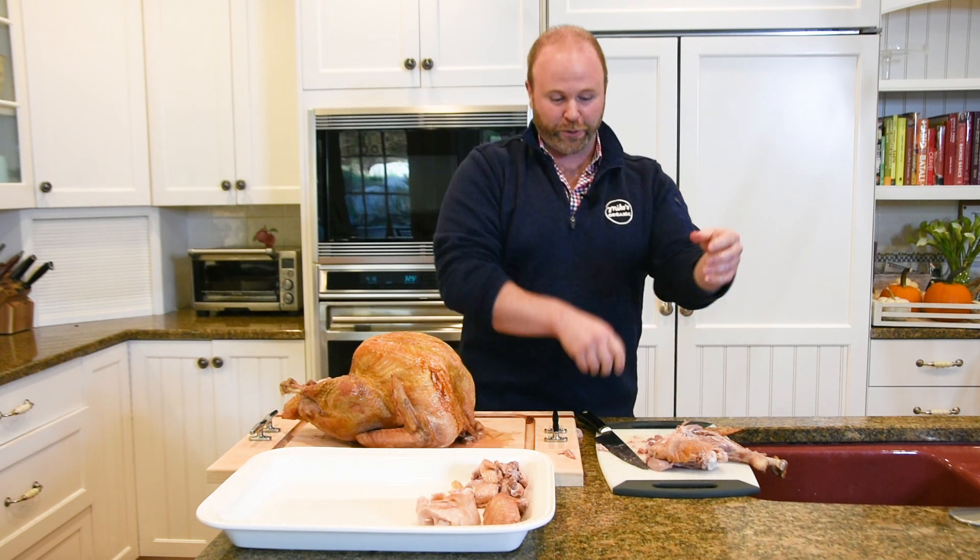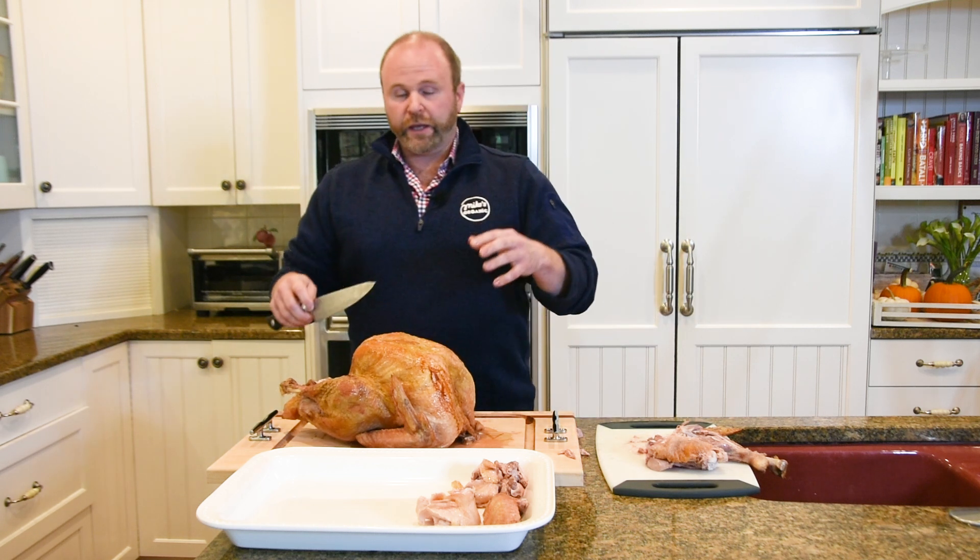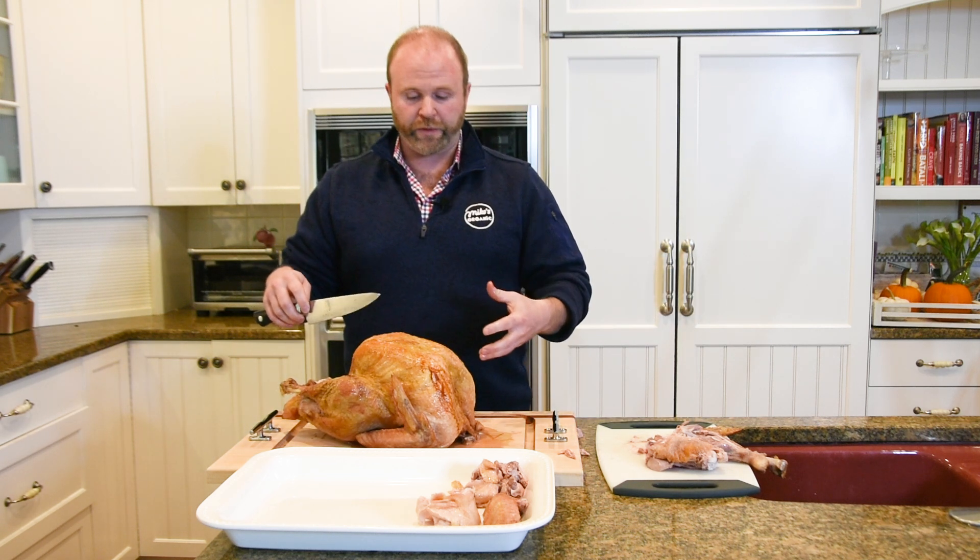My grandpa Vinny used to always love the wings, so we would give him that part. Now, here is the biggest part — the white meat, the breast.